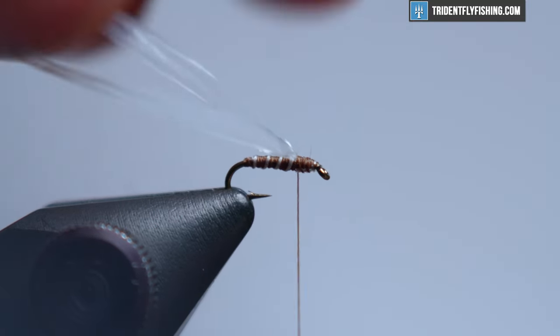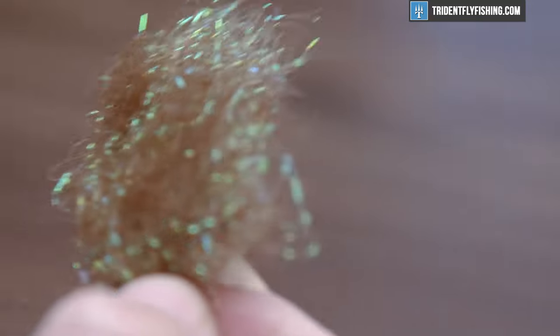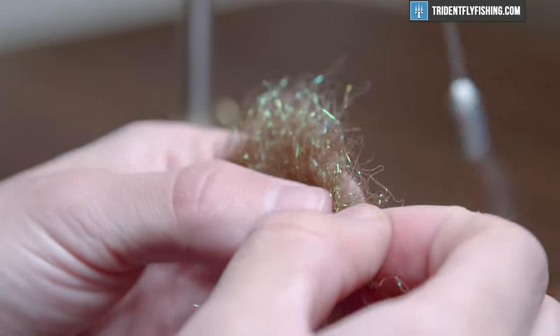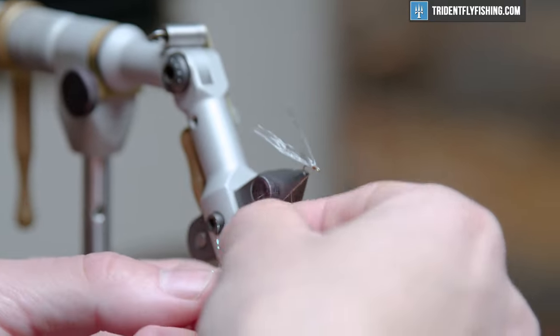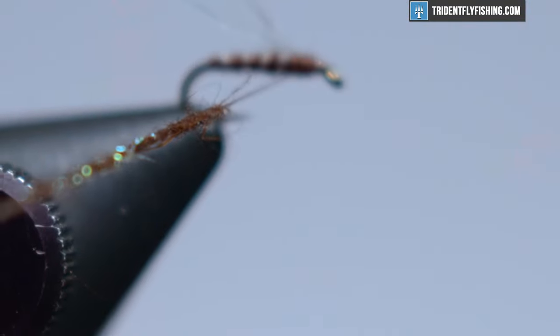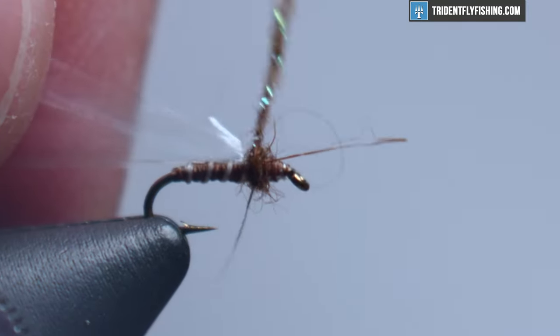Now let's move into some Hares Ice Dub in the color brown — it's going to be our thorax. I tend to like a little flash in there to imitate the gaseous bubbles that are often found in a midge pupa. This clear wing does a good job at that as well, so this is just kind of an added benefit. You don't need a whole lot of dubbing for this, so get yourself just a small wisp and get it right onto the thread. I have just a little too much dubbing on there, so I want to remove some before it becomes a problem. Wind this to make a nice pronounced thorax.